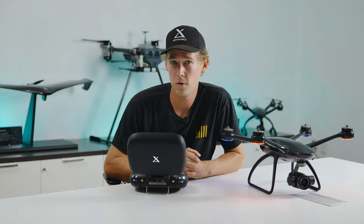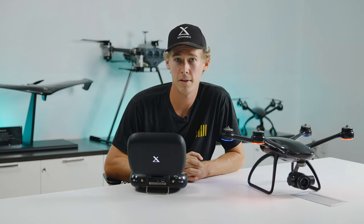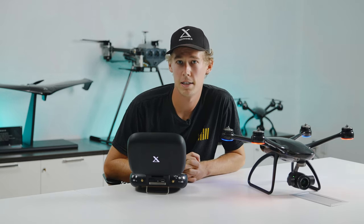So I hope you guys really utilize this as it is a great safety feature. I'm Levi and I'll see you guys next time.